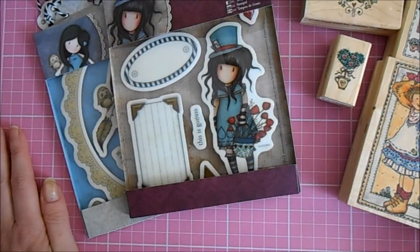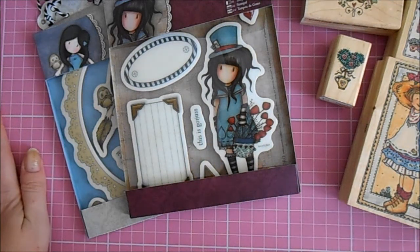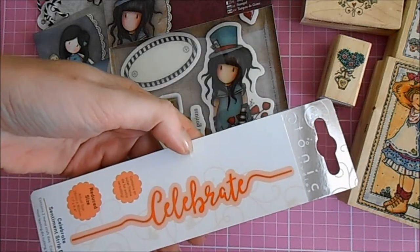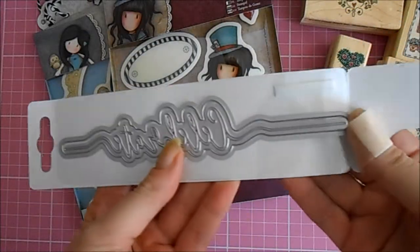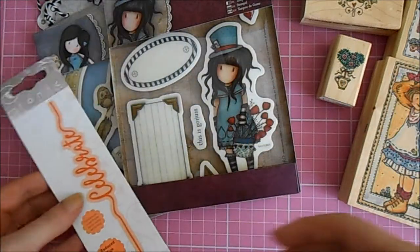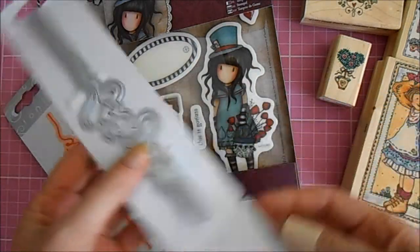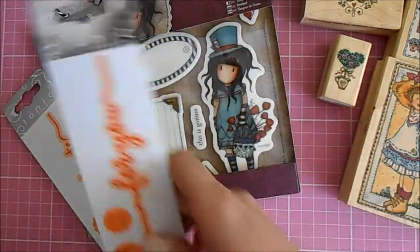I've also got a few items from Craft Stash — I'll put links in the description box below to some of the items if you're interested in buying them yourself. First of all, from Tonic, these are their word die sentiment dies. I got the Celebrate die, which is great because you get the actual word die and then the mat and layer die for your background. I also got the For You die, and as you can see they're a lovely size, with nice thin stylish text — and again you get the background die as well.